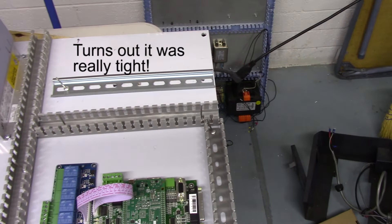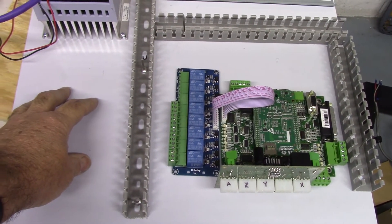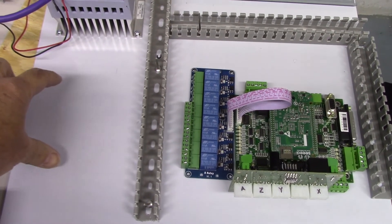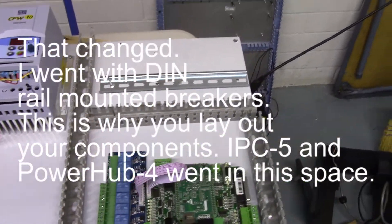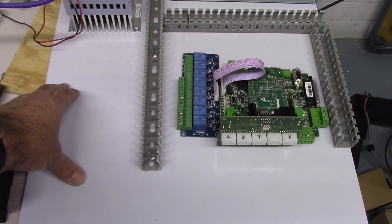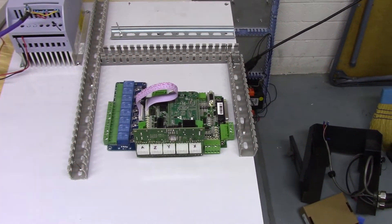I think I've got more than enough space on that DIN rail for everything I want. I've ordered a couple of circuit breakers — I'm going to bring in a 20 amp, 240 volt circuit, put a two-pole breaker for the VFD, and another two-pole breaker for power to the control itself. The Technic IPC5 I'll probably put over to the side. That's my plan so far.